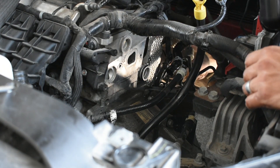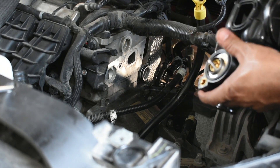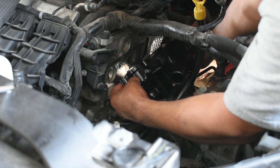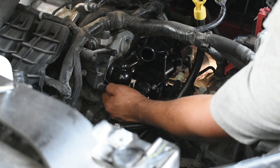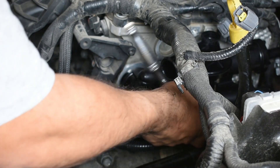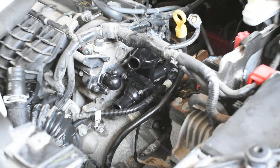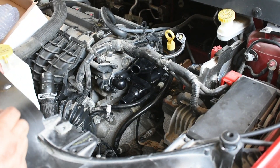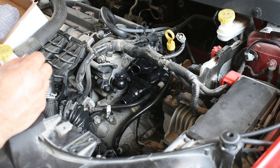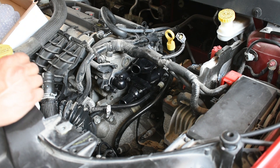Install the thermostat housing — remember to push the back side in really hard to get it seated. Once you install all the bolts, make sure you don't overtighten the thermostat housing. Remember it's plastic — you don't want to break it. I don't have the exact specs, but just snug it up; don't go too hard on it.